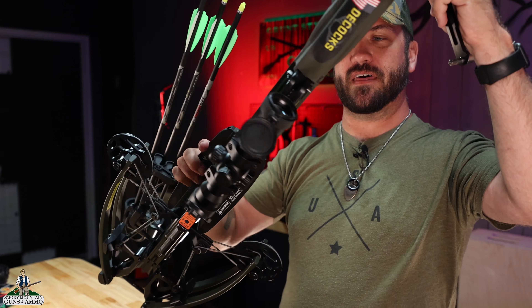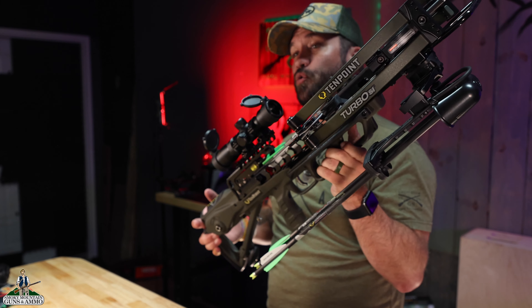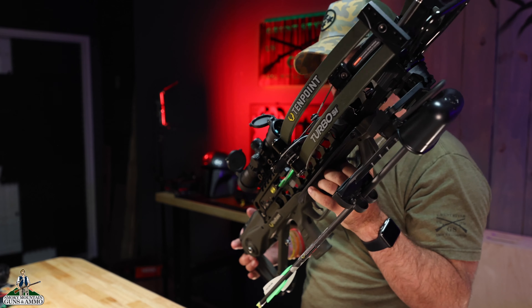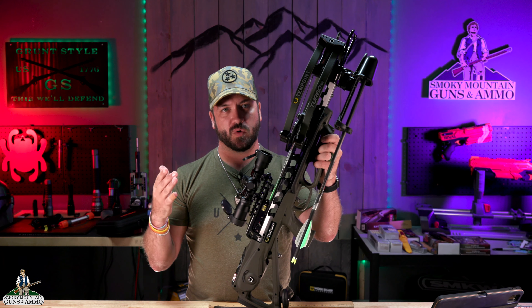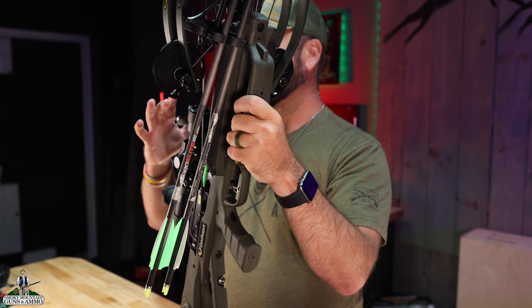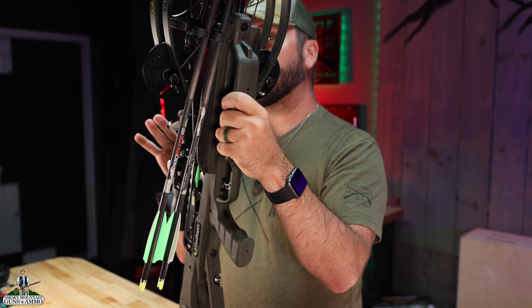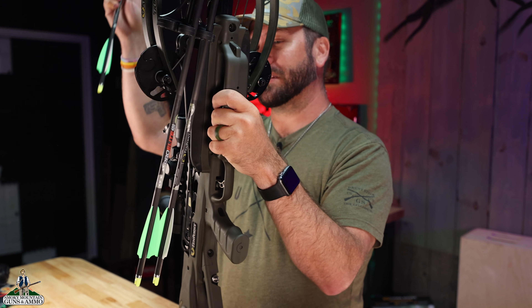Take your bolt out, slide it down, put that fletching down, and it is ready to rock right there. It's that simple. You've got your optic mounted and ready to go. Now, cool thing is — you get done hunting and you didn't get a chance to take a shot. It happens. Maybe you don't want to fire off an arrow, maybe you don't have a really safe place to do that. You've gotten back to your truck or something like that. You want to decock this thing, but you don't want to shoot it. That's another really cool and really safe feature of this.